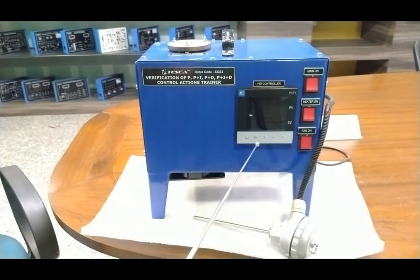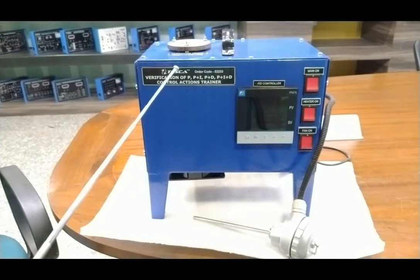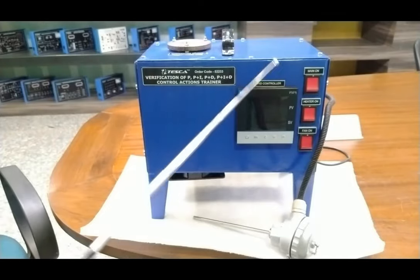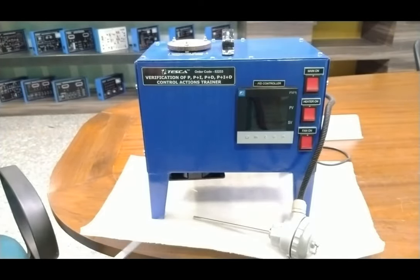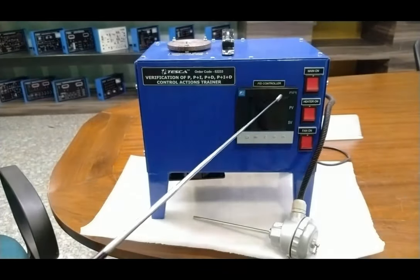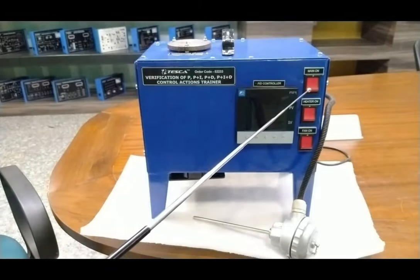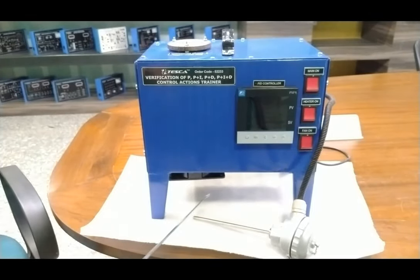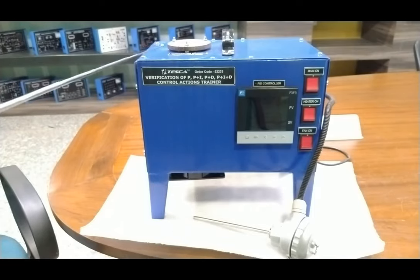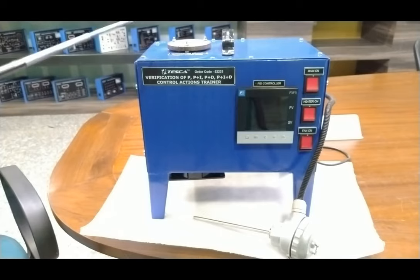The temperature cabinet with electrical control panel is a complete MS powder-coated panel. On the front fascia, there are three buttons: main supply on, heater on, and fan on. A fan working on 230 volt AC is provided to cool down and exhaust the heated air inside. On the upper head, there is a slot provided to insert the RTD so you can sense the temperature of the temperature cabinet.